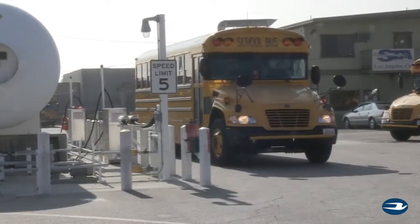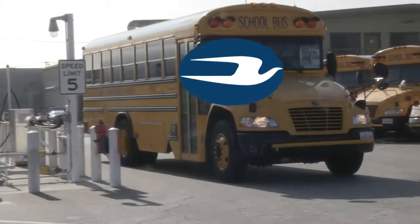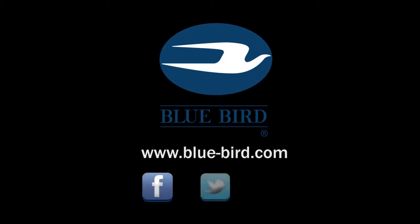Your Bluebird propane-powered school bus is now ready to begin its route. For more information on Bluebird's popular line of propane-powered school buses, visit your local Bluebird dealer.